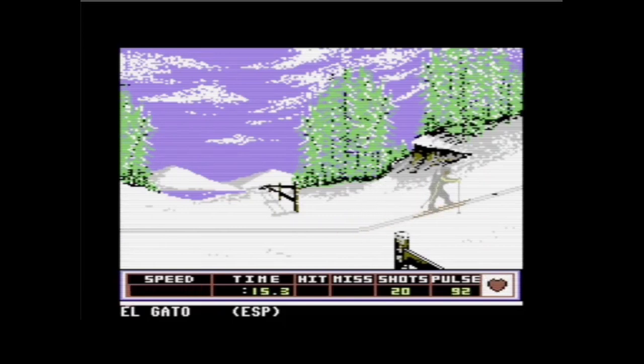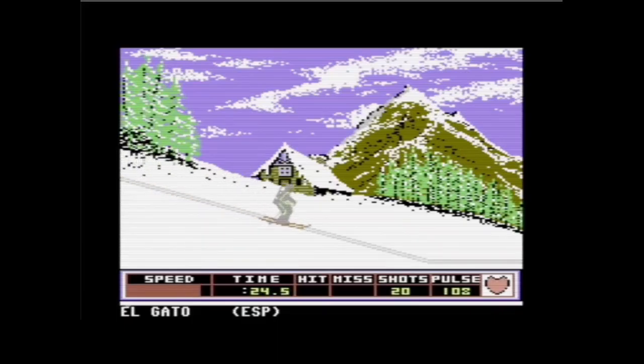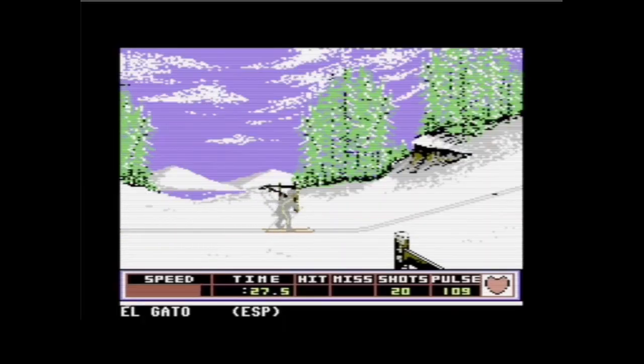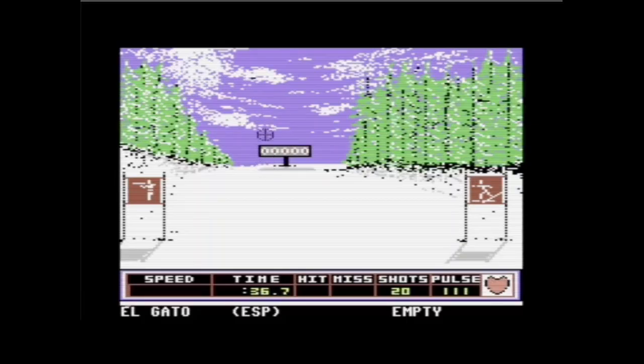Der Nachteil an diesem Gamepad ist, dass der Joystick anders reagiert vom Timing her – wann er ausgelöst hat und wie weit ich ihn bewegen musste. Unten rechts sieht man übrigens den Puls – der ist interessant beim Schießen. Jetzt muss ich erstmal meine Waffe laden: Ich ziehe den Joystick nach hinten, um die Waffe zu öffnen, lege die Munition rein, drücke den Joystick nach oben, um den Hebel vorzudrücken. Dann habe ich durchrepetiert, jetzt ist die Waffe geladen.